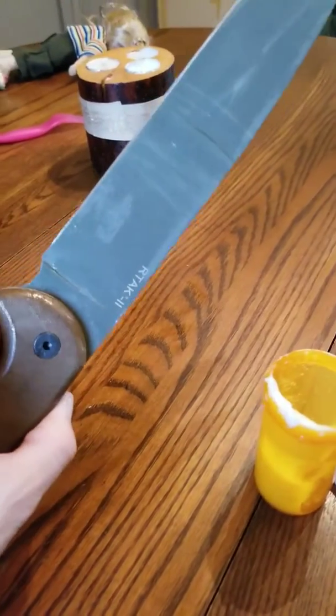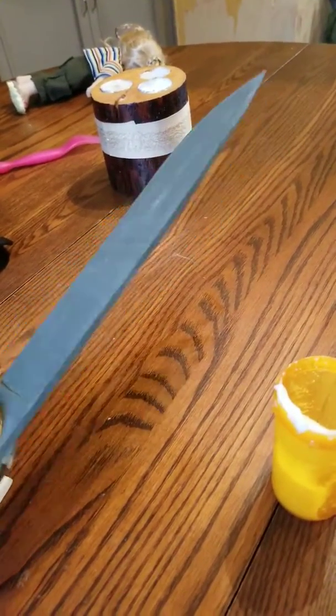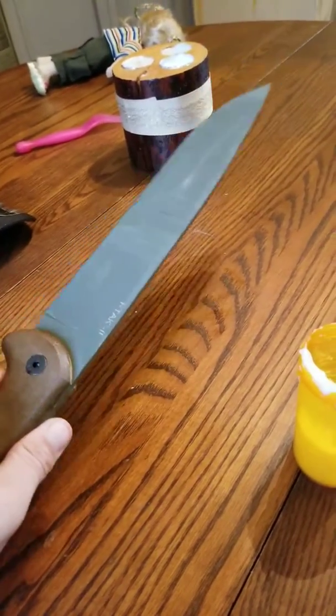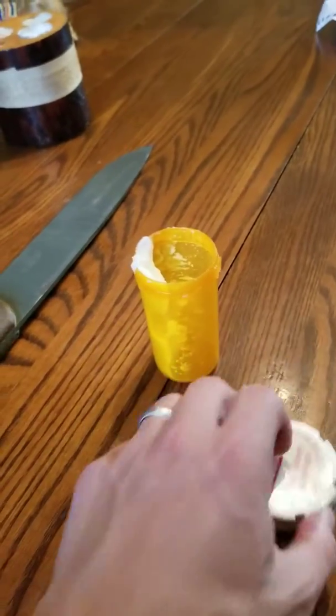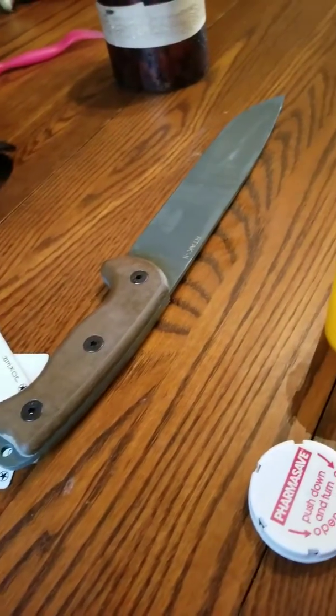Right now it's got the factory coating on it, so it's not overly needed, but once that factory coating comes off you're going to want to oil your blade with something, and I just use coconut oil. It's cheap. I've got a little bottle for it and I always keep that in my backpack, so if I use my knife I give it a quick oiling afterwards and then put it back.